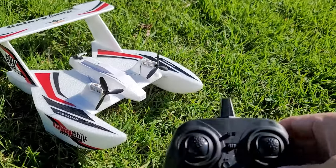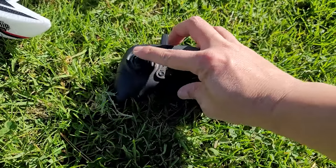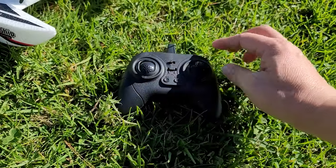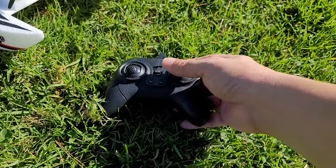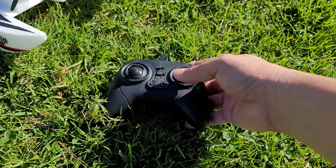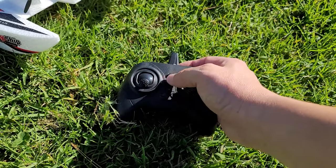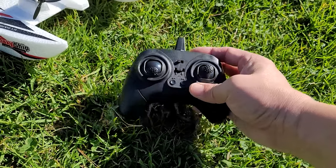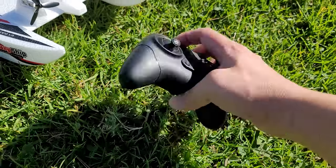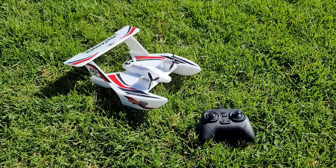Looking at the controller — it's pretty small. Throttle on the left goes up and down, basically faster or slower. On the right you have yaw or differential thrust left and right, and elevator up and down. There's an on/off switch, trim buttons for left, right, up and down, and it uses three triple-A batteries in the back.